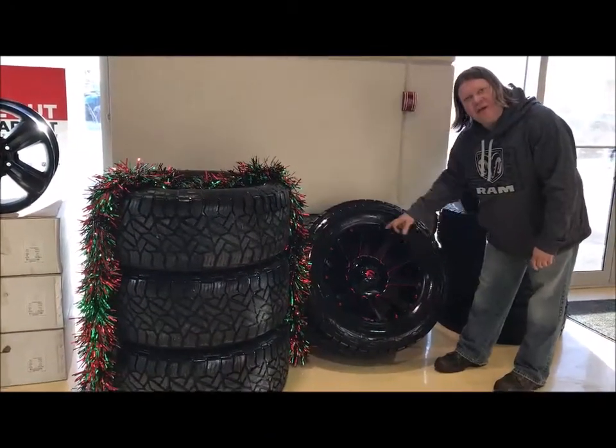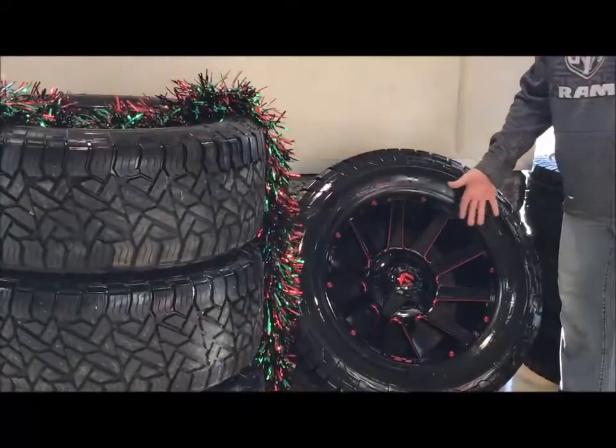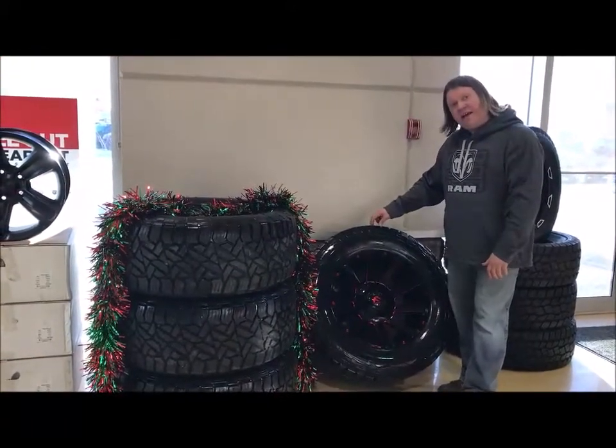We've also got a set of Fuel Contra wheels outlined in this nice red, which would make a nice match for any type of unit that has red — but it doesn't have to be red, could be black, anything would certainly work. These guys are a 20 by 10, so it's a fairly wide rim, ergo the big tire on that guy.